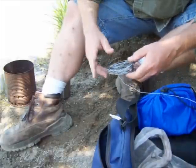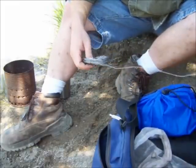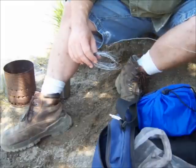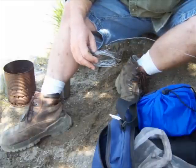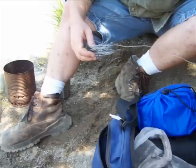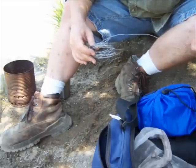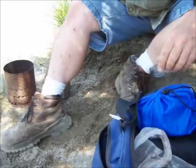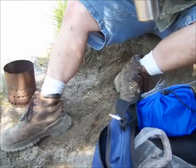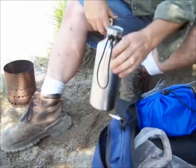I always carry some soft, flexible wire in my kit. You never know what you're going to need it for — I might need it for a bike repair, or maybe to tie something down to my bike. Could use it to make a snare, I suppose. But a lot of times what I use it for is boiling water.